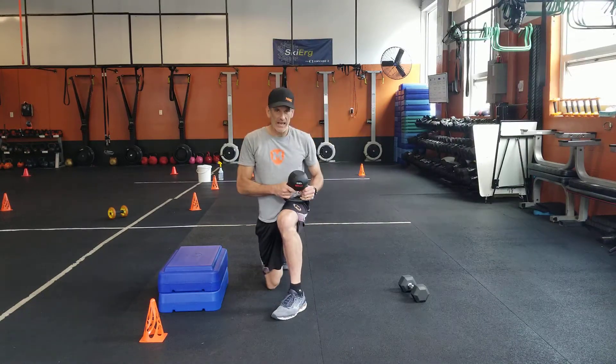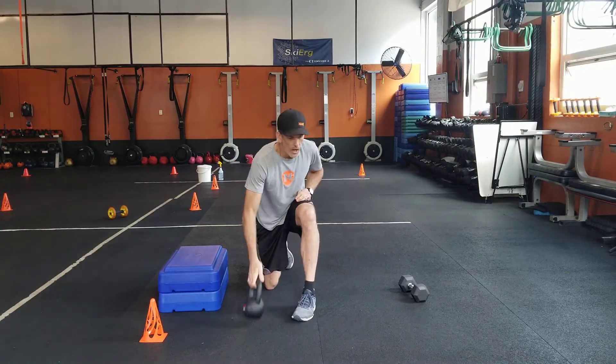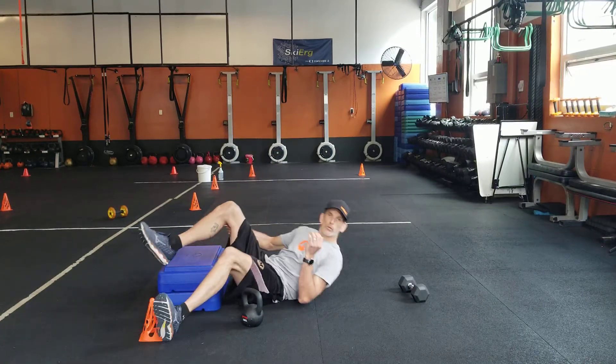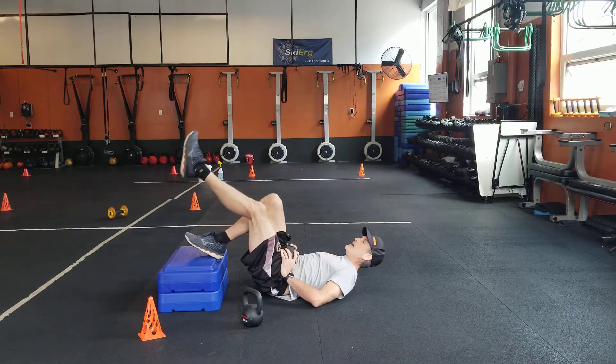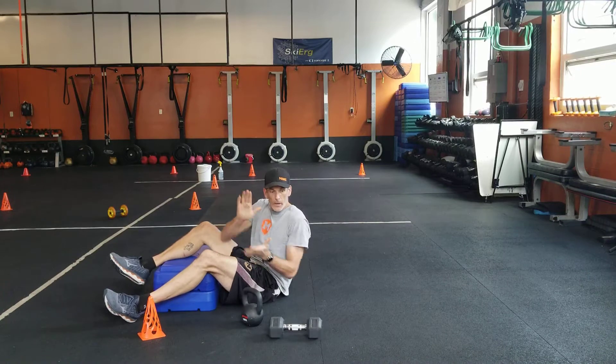Then we go to my kneeling slasher — dumbbell or kettlebell, doesn't really matter — six each side. One-legged hip raise: get a nice one. I got a sandbag, a lot of people like using those, they're a little more comfortable. Get a weight on your lap for your hip raise — six on each side of that.